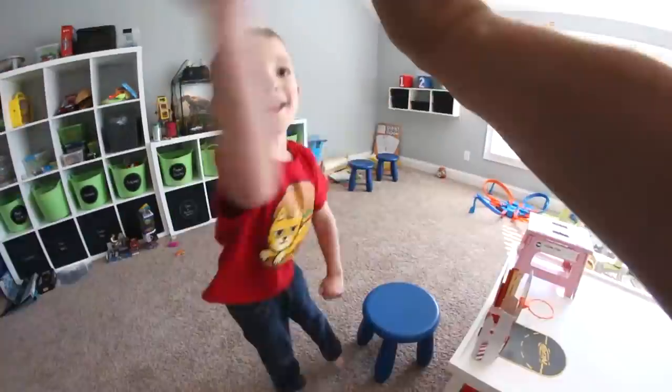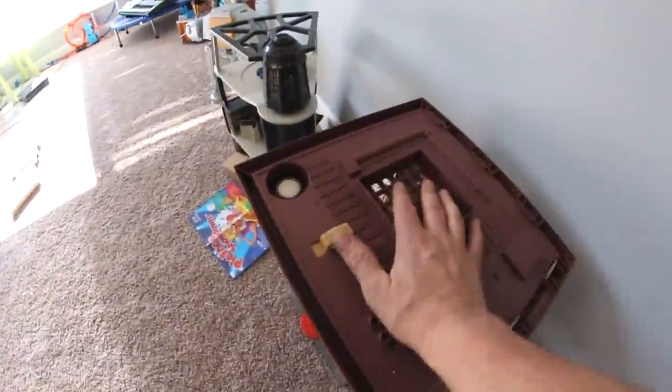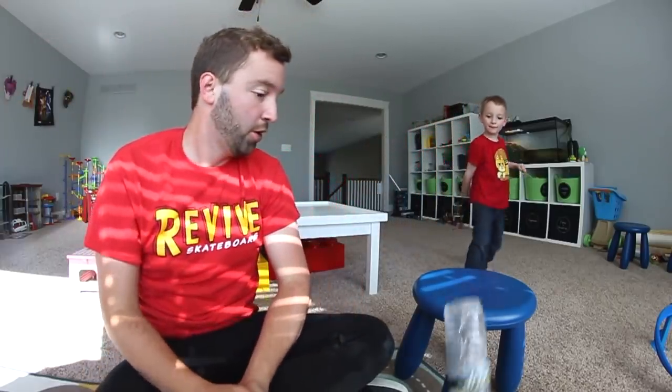Oh my god, you hit it! I've got a fish on my hand — whoa — is it bottle flip time? It's mini basketball time! It is mini basketball time, but before we get to that...